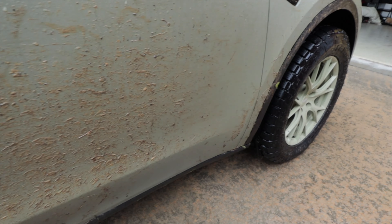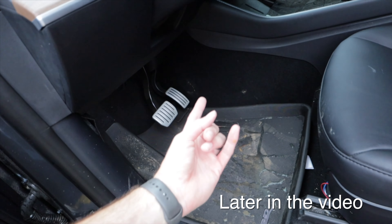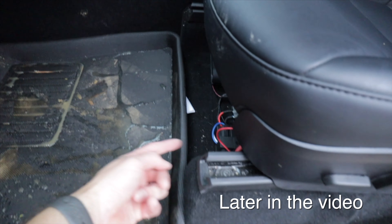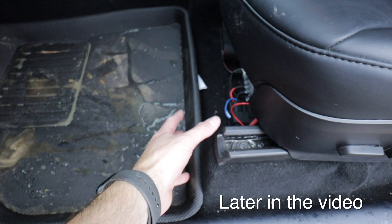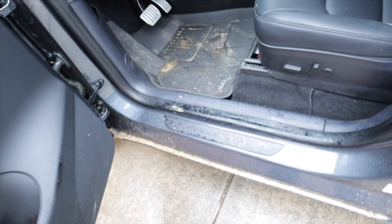Look at what the floor mats have done — they've captured all that mud. Obviously except for the side panels, but no water went back into the wiring back there. Everything has stayed inside here and it's going to be very easy to clean.